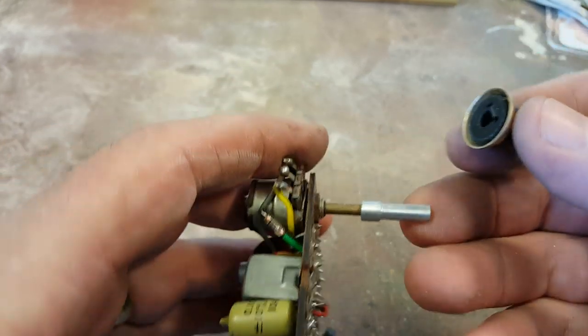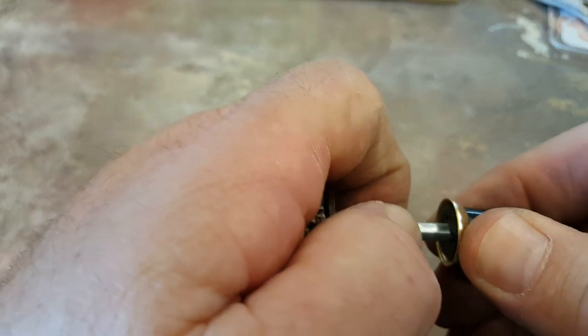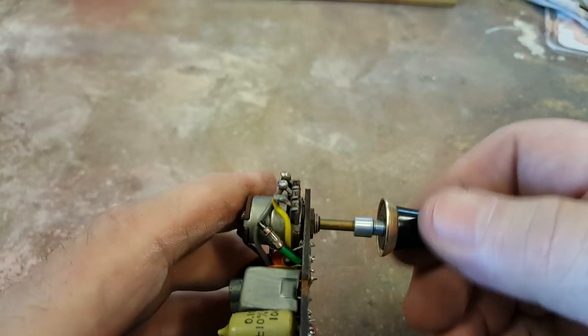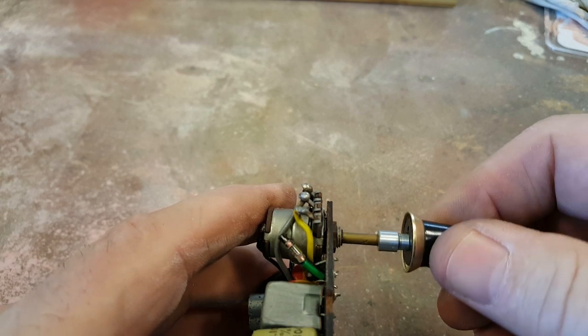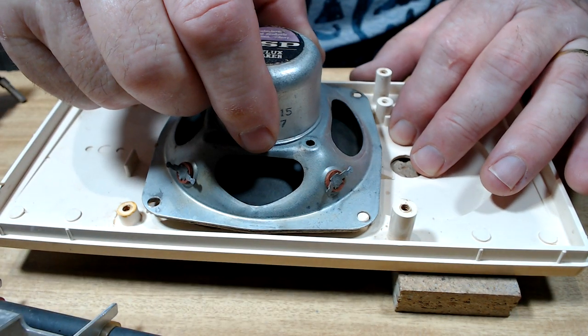I pushed it on and it went on quite nicely - nice and firm but not too tight, and I can get it off again. There's the knob on it - that's worked out pretty good, quite happy with that. I've cleaned everything up and it's just a matter of putting it all back together now.